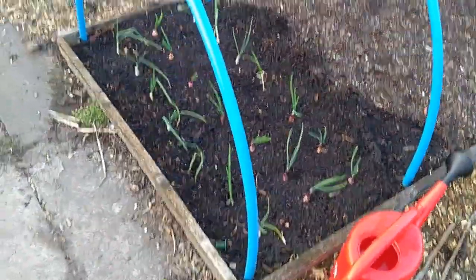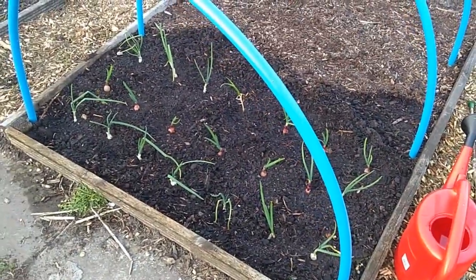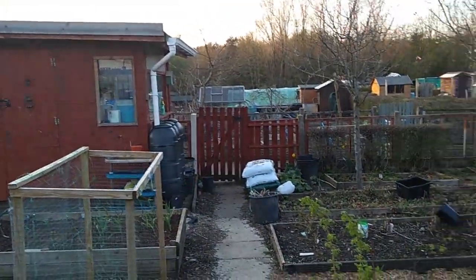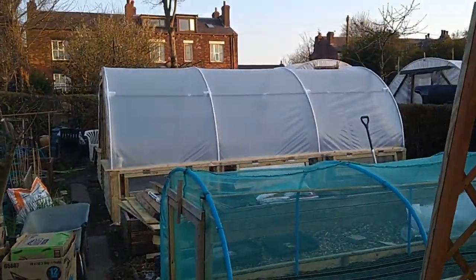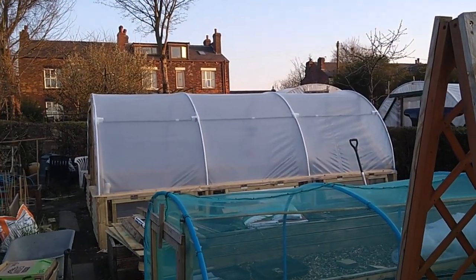I've got some onions in there — some Electra and some Snowball onions — that we started last year inside the Tiki Hut. The elder brother of the Tiki Tunnel, which is over there. I'll do some more work on that over the weekend.